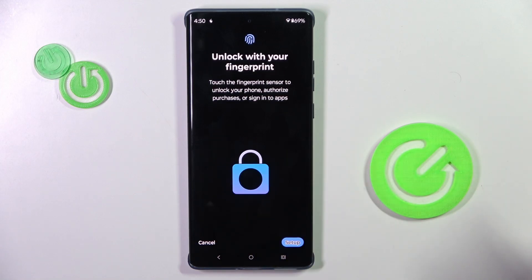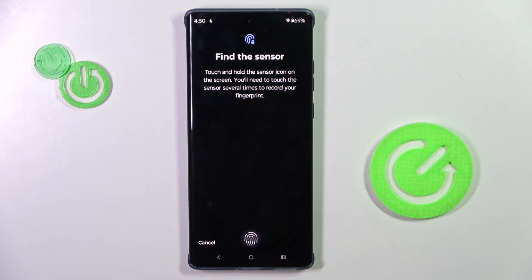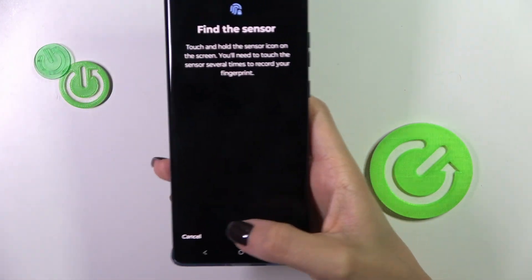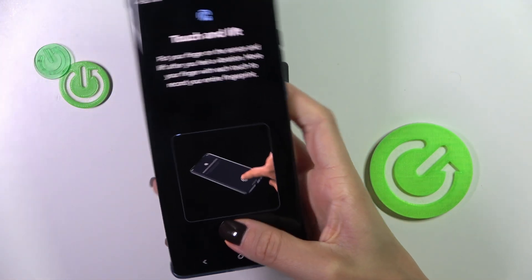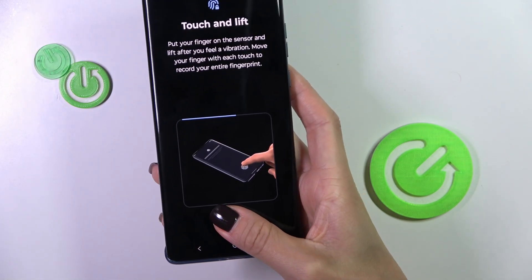First, you need to provide a backup pattern, or the current pattern if you've already set one. Then tap 'Got it.' Here you'll see the fingerprint sensor — all you have to do is grab your phone as you usually do and keep tapping until your fingerprint is fully added with the finger you want to use to unlock your device.